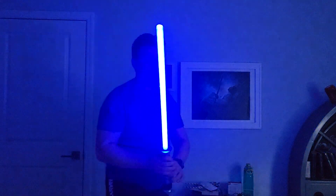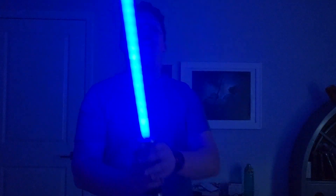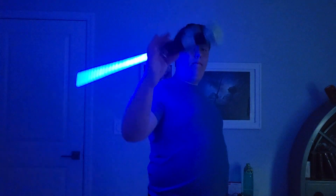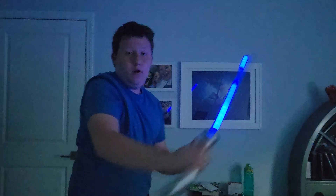Obi-Wan Kenobi's lightsaber. This one's probably the most responsive, and I really like the hilt. Obi-Wan Kenobi also uses Form 5 and Form 2, but he also implements some Form 3, which is for close quarters combat when you're in narrow spaces, and Form 4, which is more acrobatics. I give it a 7 out of 10.